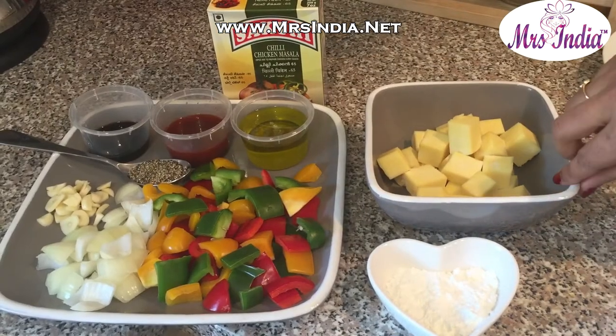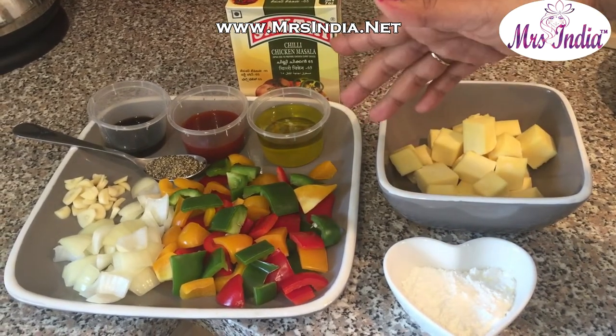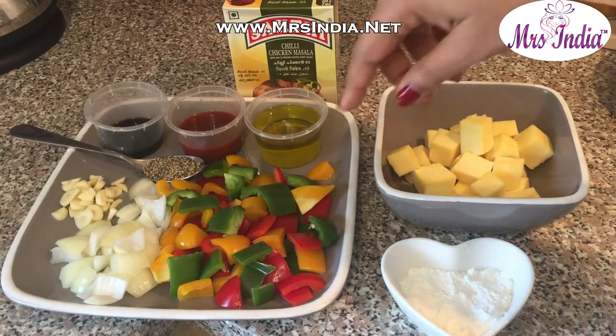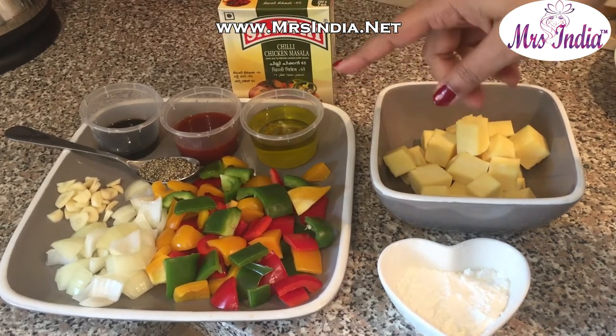The ingredients are about 250 grams of paneer, about two tablespoons of cornflour, about half a capsicum or bell pepper diced into square cubes, and about half an onion diced into square cubes. I've taken three large cloves of garlic.